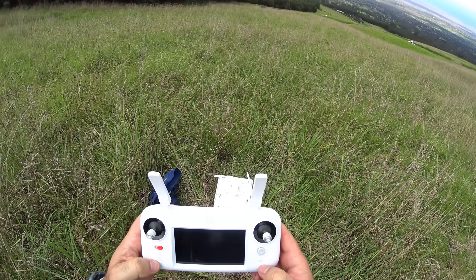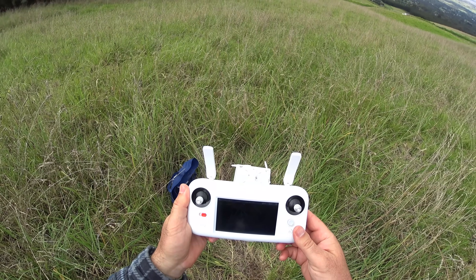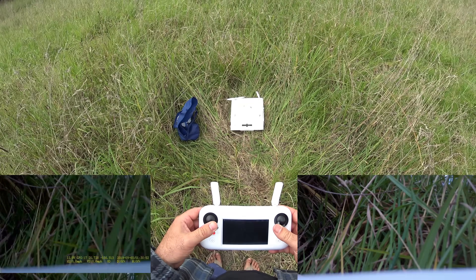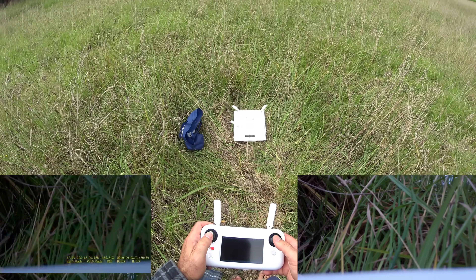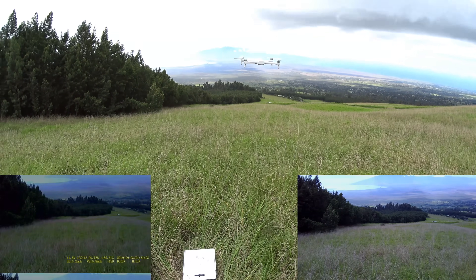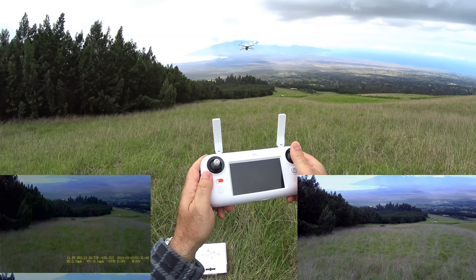It does stop the video when it disconnects, so remember that. Let's start recording the onboard video again. I'm still recording the FPV screen. Everything is up and recording — here we go. Straight up right at eye level, pointing the antennas correctly, and going full stick forward.